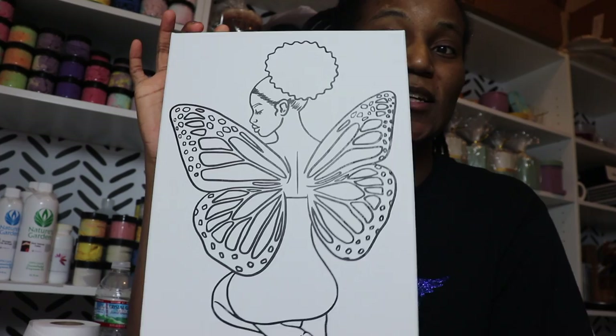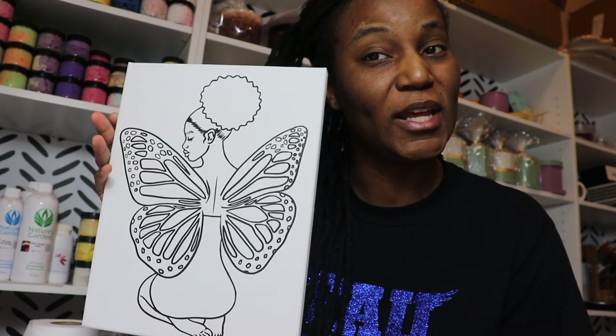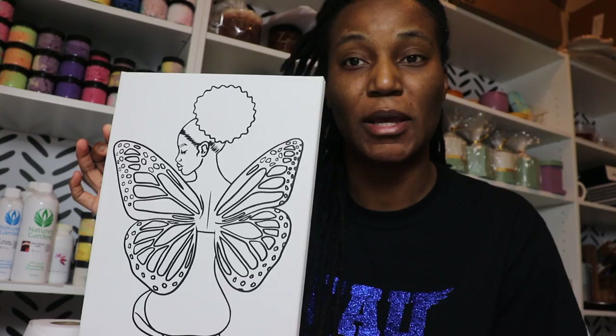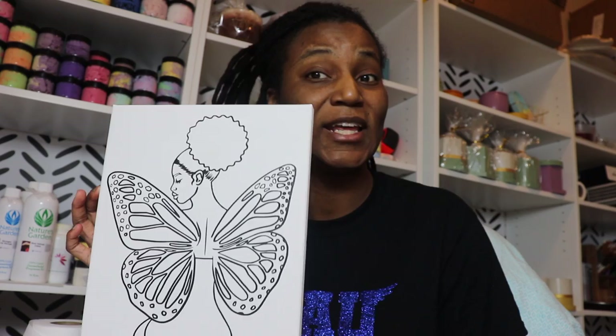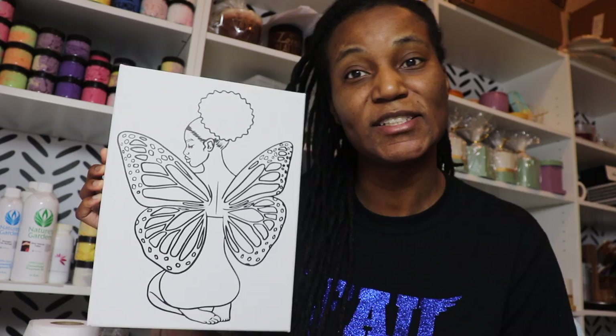I made this outline, of course, among all the other outlines I make. You're going to need heat transfer vinyl, a canvas, a Cricut, and a heat press. I'll also show you how to get the digital outline from my app, which is Procreate. Let's get right into it.